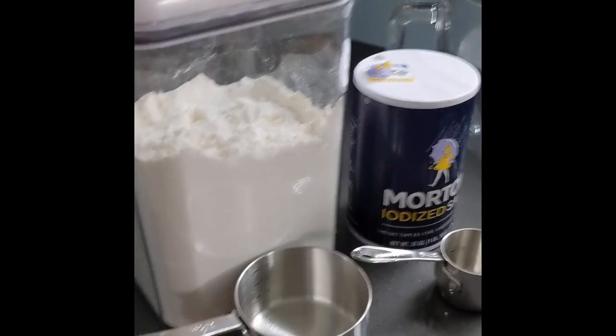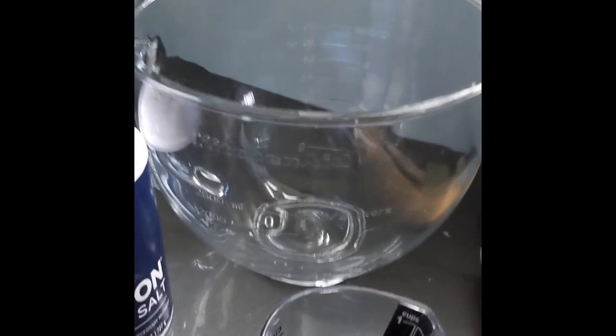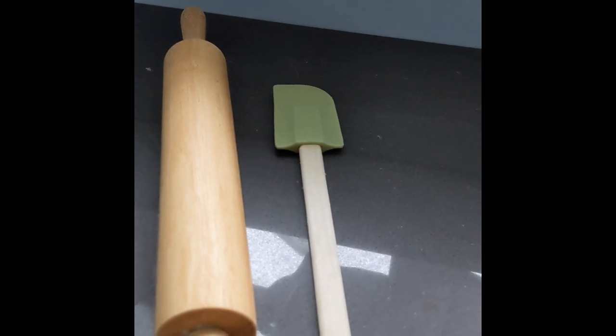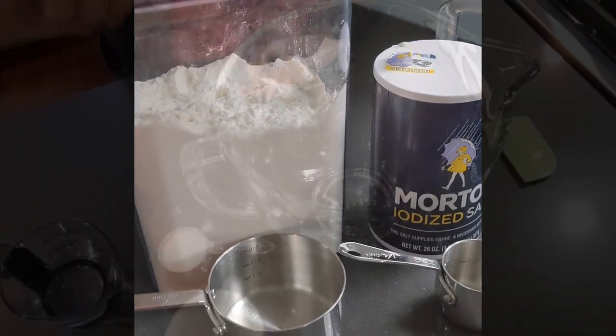Let's get to it. Okay, so here's everything you need for the first part. You'll need a cup of flour, a quarter cup of salt, a bowl to mix in, a cup of warm water, a rolling pin, something to mix with, as well as a cookie cutter in the shape that you want to use. That's everything for part one.